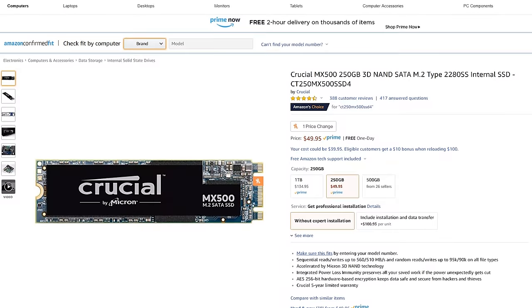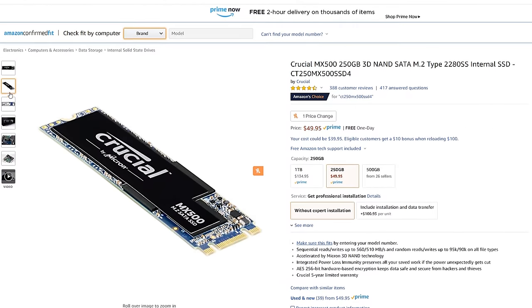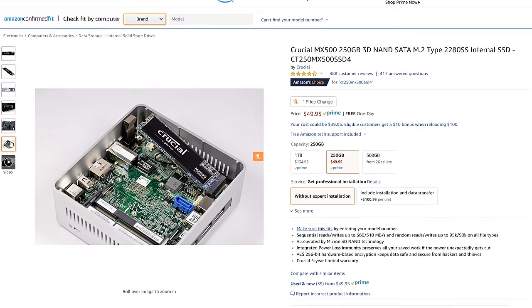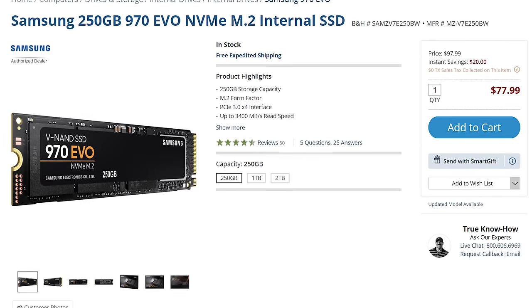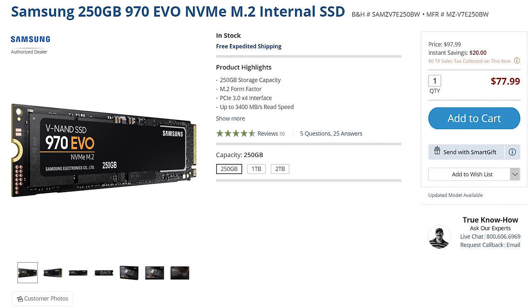You're going to need a hard drive to store all your programs and files, and I recommend purchasing an SSD, which is much faster than a traditional spinning hard drive. The SSD I recommend is the Crucial MX500 250GB M.2 Solid State Drive, retailing for about $50 — a great mix of speed and storage space. If you have the budget and want something faster, I'd recommend the 250GB Samsung 970 EVO M.2 NVMe SSD for around $78.